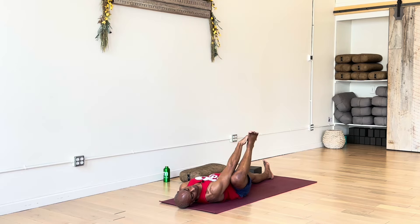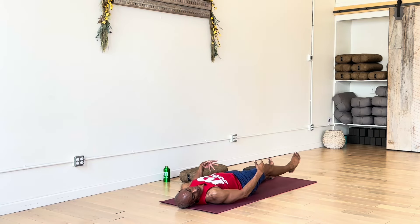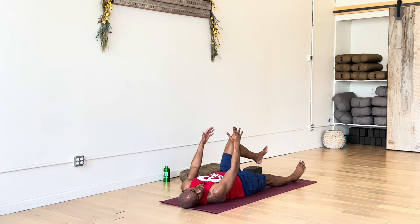Slowly release and re-extend the leg out onto the floor, arms down by your side. Coming to Shavasana just for a little re-balancing of the body right there. We'll do the other side — draw the left knee in, same thing, straight up towards chest.